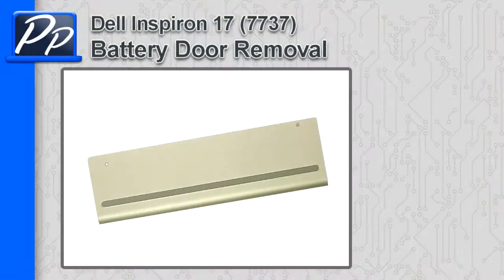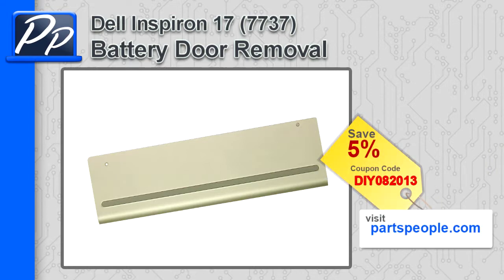Hey guys, this is Roscoe with Parts People. In this video I'm going to show you how to remove the battery door on the Inspiron 17 7737. If you're looking for parts for this laptop, go to our website and use this 5% discount coupon.